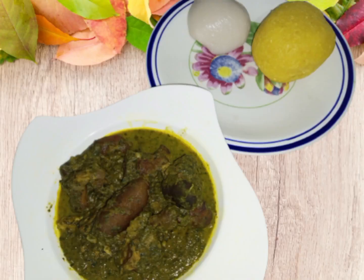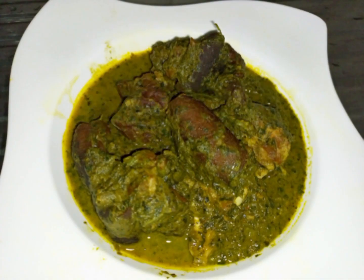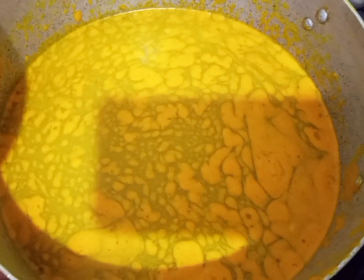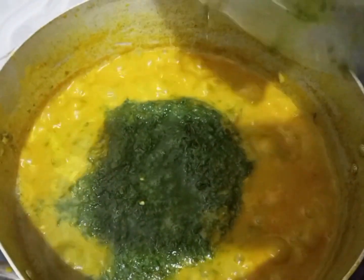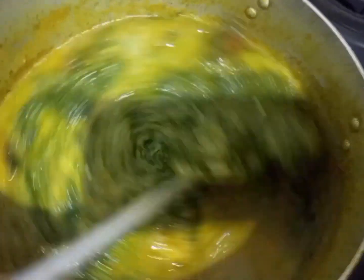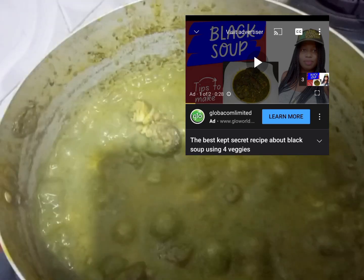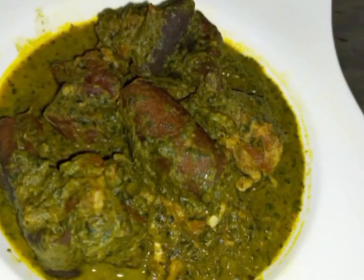The next one is black soap. You can also check this recipe in the description box. This is the finishing look — it is very delicious.